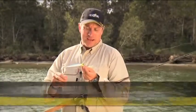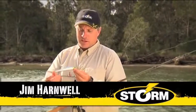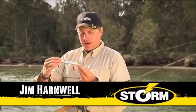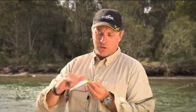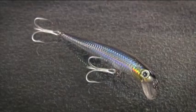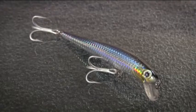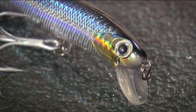Hi, I'd like to show you the Mag Thunderstick from Storm. This lure has all the Thunderstick characteristics — mainly that fantastic roll action. This particular lure is beefed up; it's made for serious fish. It's got a through-wire construction, fantastic flash on the sides, serious hooks, and as you can tell from the bib, it's a fairly shallow run-up. It's also got quite a nice rattle.